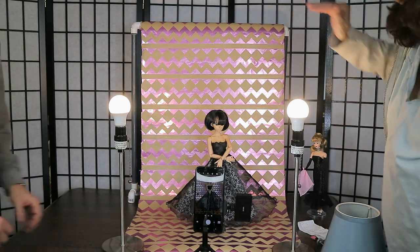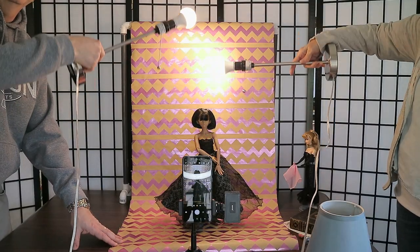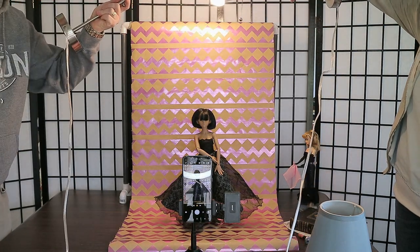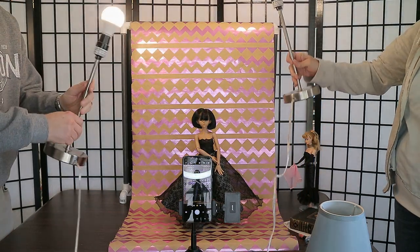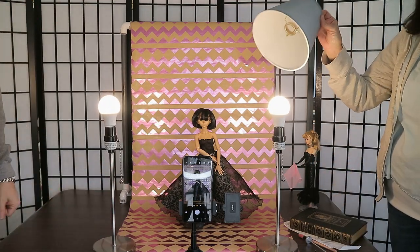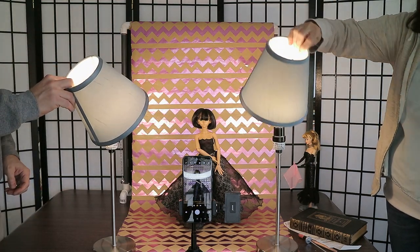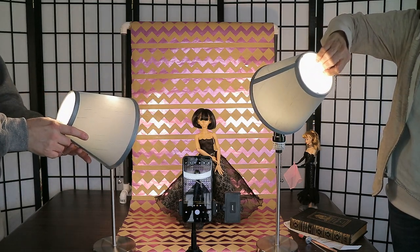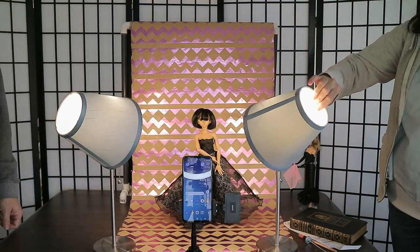Make sure your light is not directly over the top of the doll because that creates bad shadows on their face and you can't see it very well. But don't place it too far away either or it's too dark and your subject won't be lit well. If your lamp has a shade you can angle it to direct the light exactly where you want it.